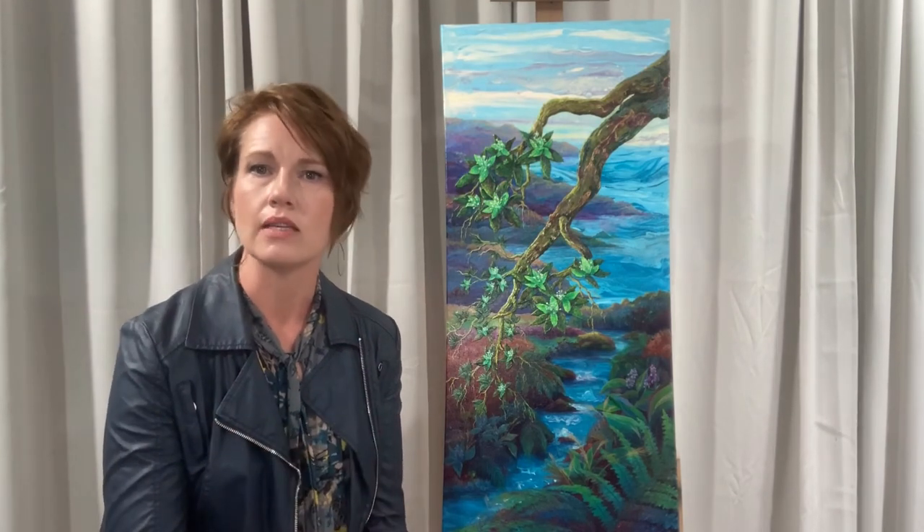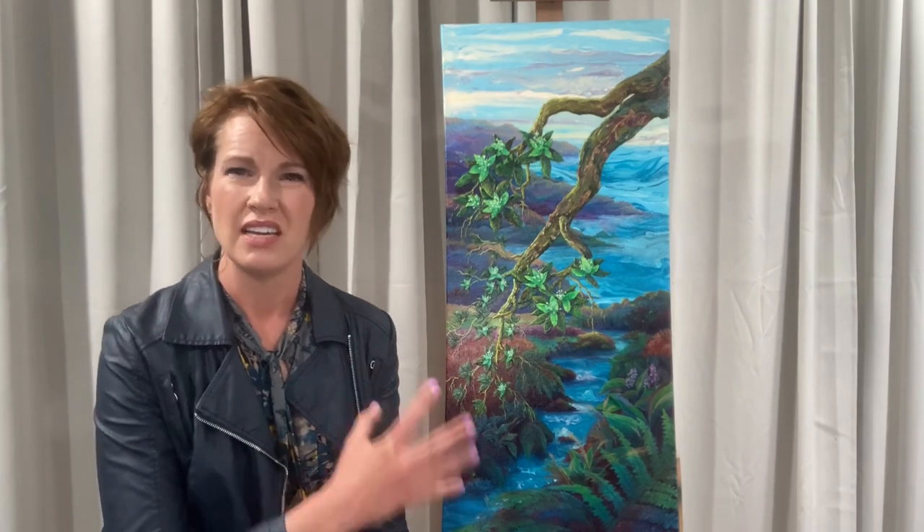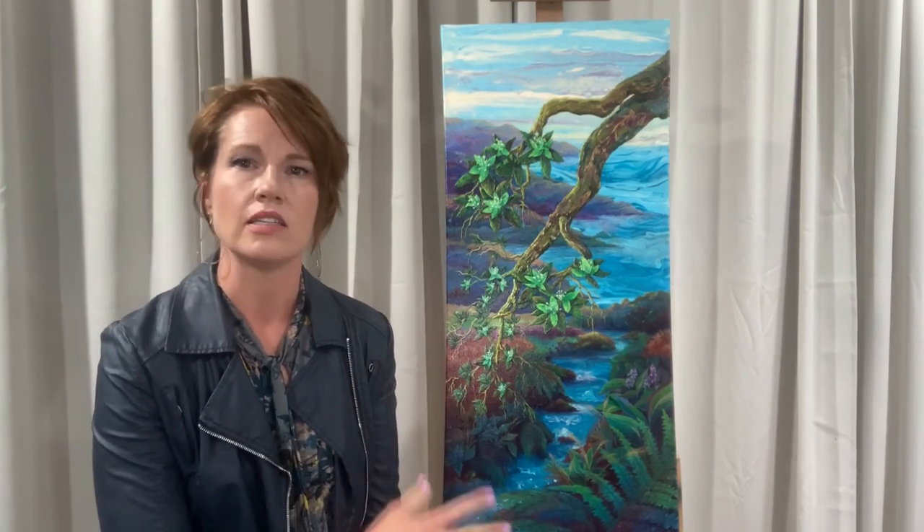I do prints as high quality canvas prints. I'm going to do a video of one of the paintings I sold called The Ridge, so you can look for that video if you want to see what a print would look like of a painting that's just as detailed as this.